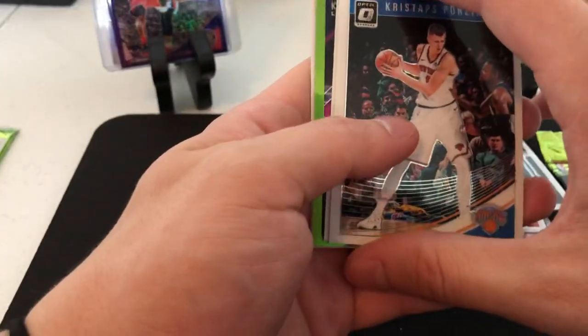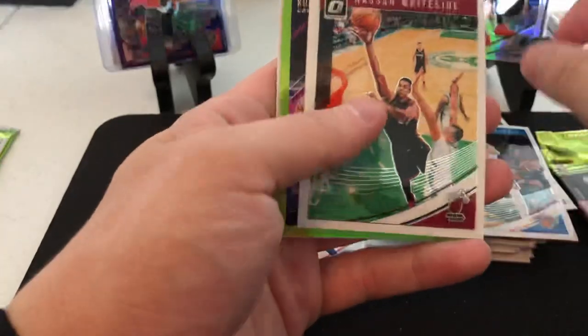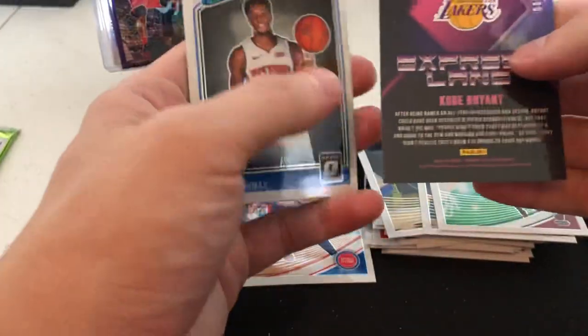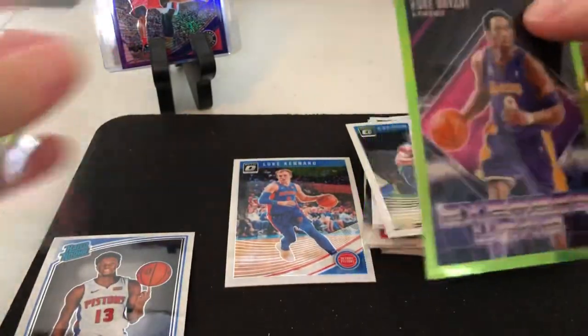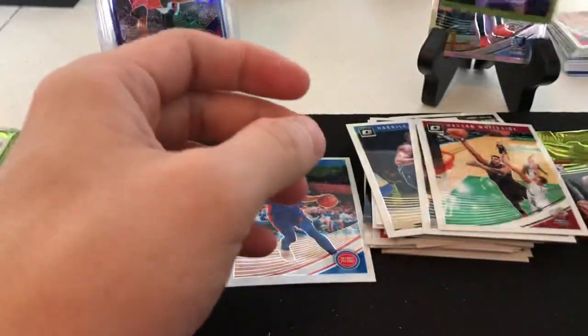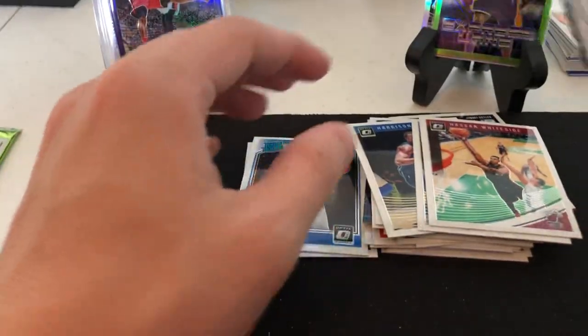No Luka though, which is crazy. Porzingis, Whiteside, Kobe Bryant express lane - should be numbered - yep, out of 149. We got the LeBron in the last video. Alright, Kyrie and Thomas. Last pack.